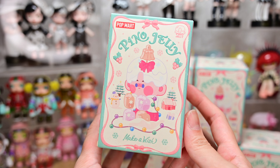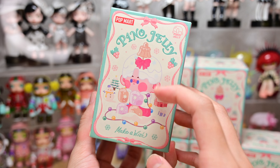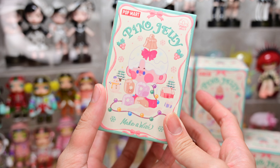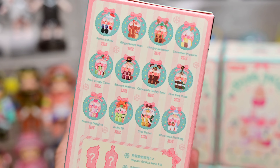Hi everyone! Welcome back to another video. Today we're going to be unboxing Pinot Jelly's latest series called Make-A-Wish. So without further ado, let us get to unboxing.